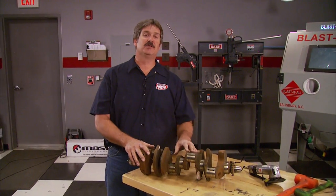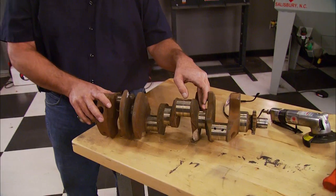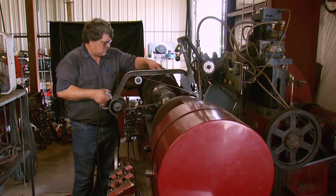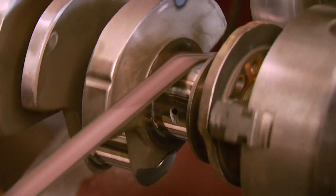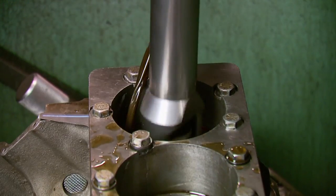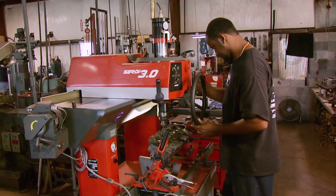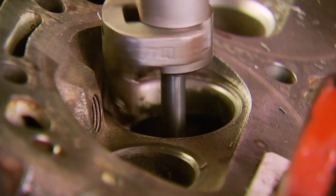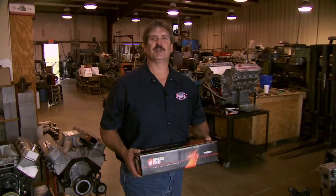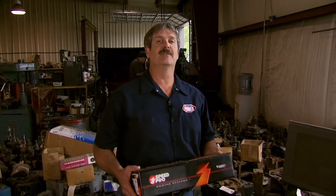Now it's ready to go to the machine shop along with the block and heads, where they'll turn down the mains and rods to get it within spec and then balance it. They added some weight to compensate for what was taken off the six counterweights before balancing, then polished the journals. The machinist bored the cylinders and bolted up a torque plate to hone for a crosshatch finish. They also cut the valve seats for a three-angle valve job. Always do your homework before hiring a machine shop — ask around and see who's got a good reputation. Once we get everything loaded up we'll head back to our shop and start putting it all together.